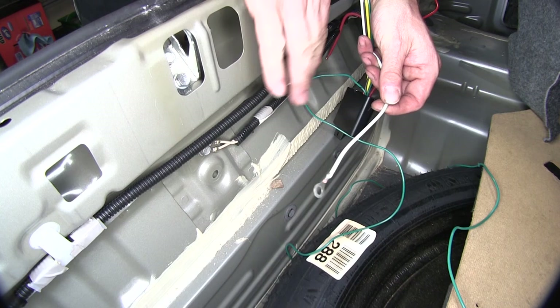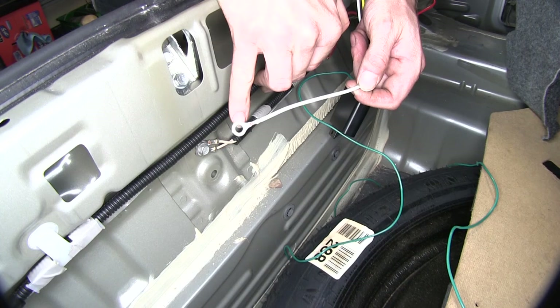Next we'll go ahead and work with the white wire with the ring terminal. This is our ground. We'll actually connect it to the factory ground located right here. We'll use a 10mm socket to take it apart and put this with it.